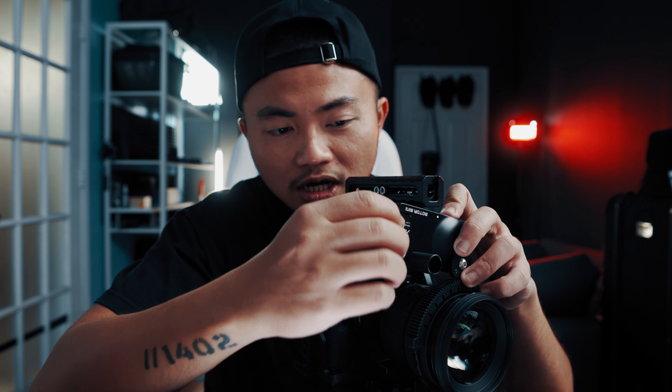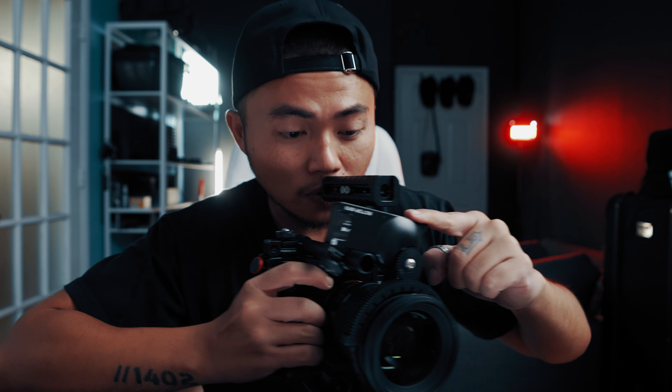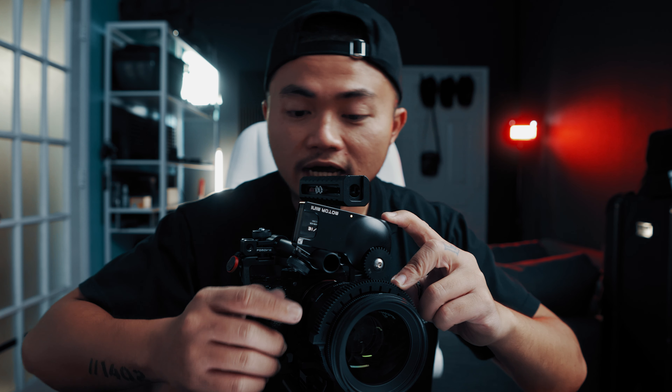Nói chung, khi mà các bạn đã sử dụng quen cái bộ sản phẩm này rồi thì cái việc lấy pin ra, lấy pin vô, các bạn đã biết cái trick thì nó cũng khá là nhanh gọn lẹ, chứ nó không có quá cồng kềnh. Sau khi mà Jason gắn cục pin vào đây, Jason sẽ ấn cái đầu bên đây của cái motor lại, bởi vì Jason muốn đảm bảo là cái bánh răng của cái motor nó sẽ dính chặt vào cái bánh răng của cái vòng ring ở trên đây, và Jason chỉ còn khóa chặt nó lại thôi.